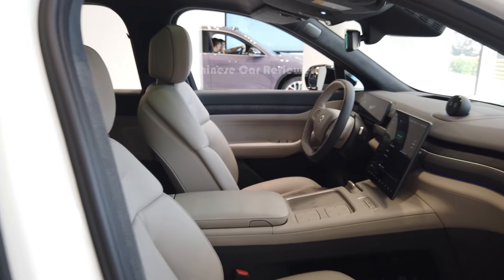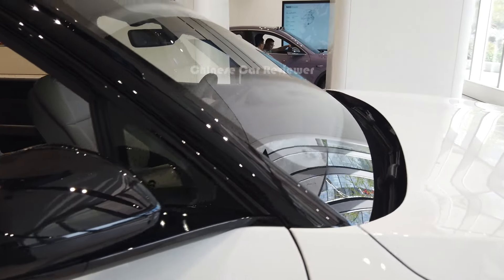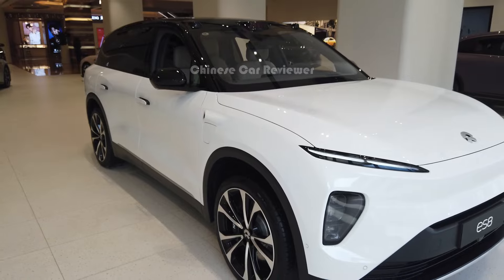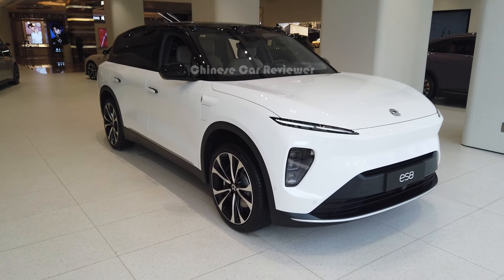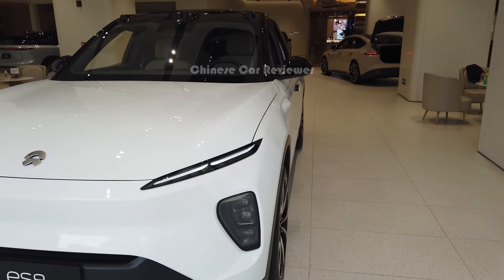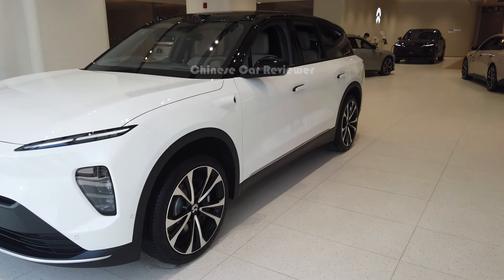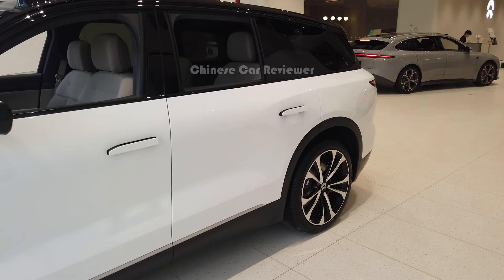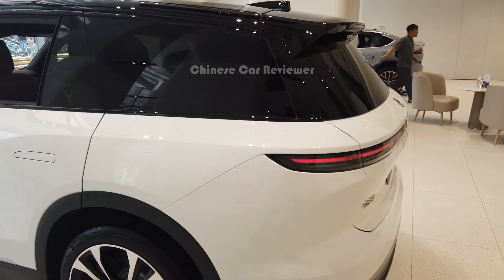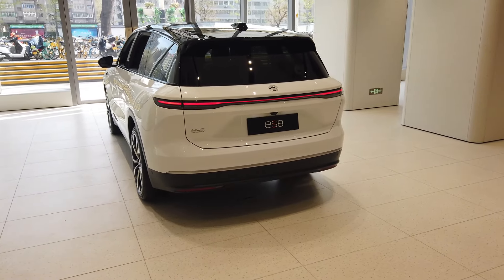The price of this vehicle is around $70,000 to $80,000 USD. You can choose the 75 kWh or 100 kWh battery pack for 465 km or 605 km CLTC range. Top speed is 200 km/h and 0 to 100 takes 4.1 seconds. That's pretty much all. I will show more vehicles later — keep supporting me, subscribe to my channel. Bye bye.